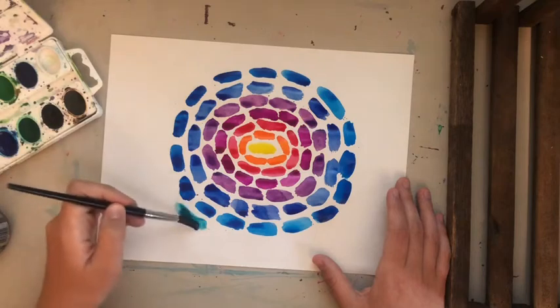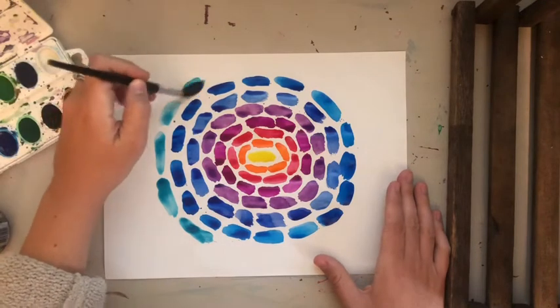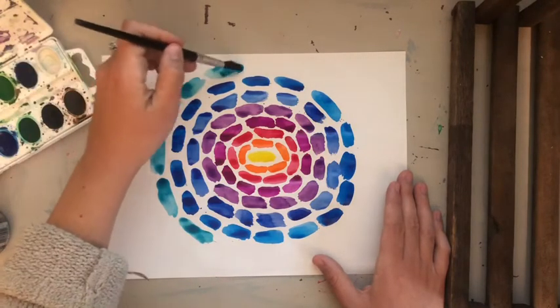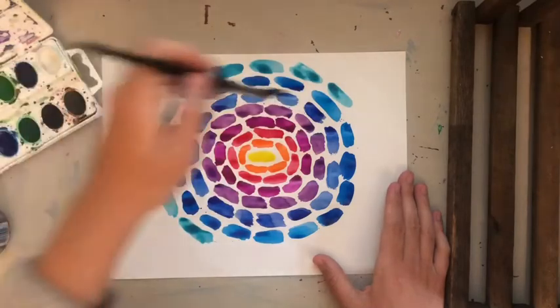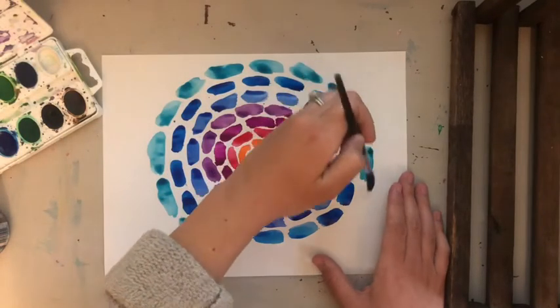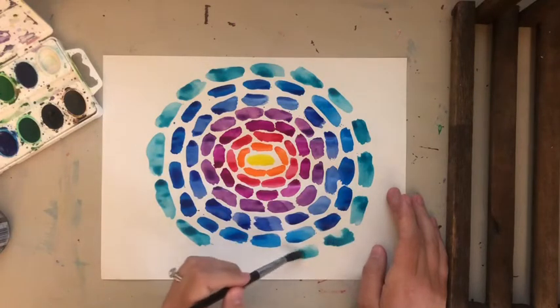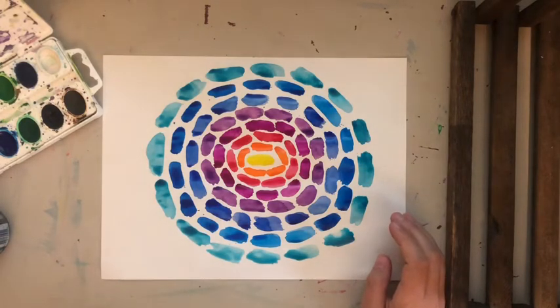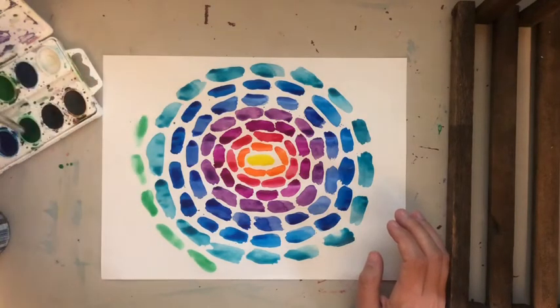If you wanted to, you could fill up the whole paper. I'm going to just do one more color and finish off with green.